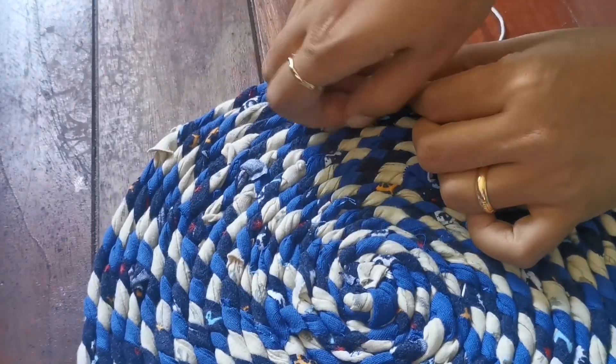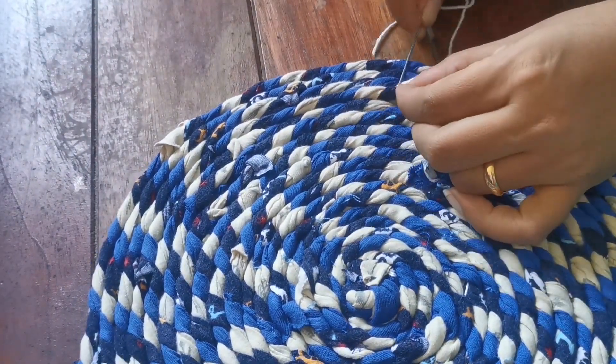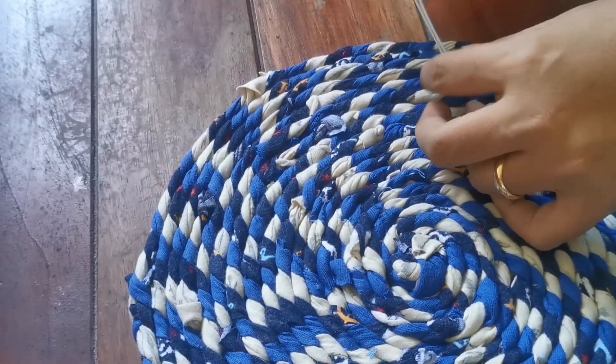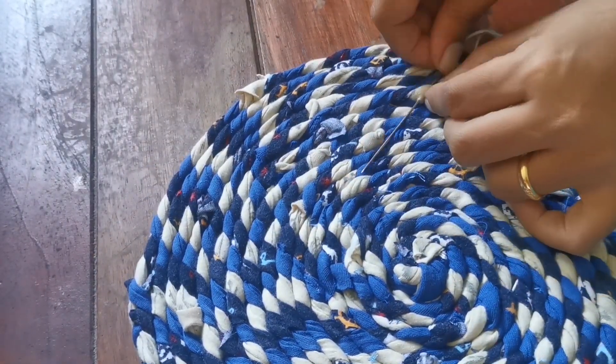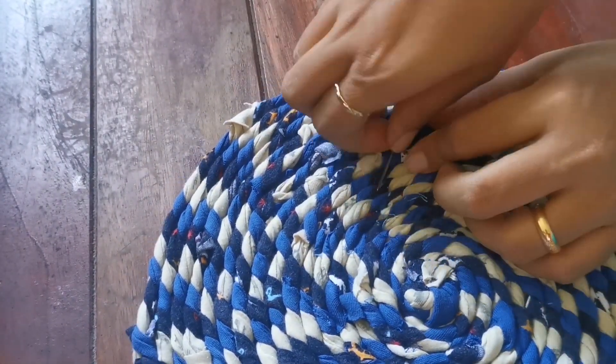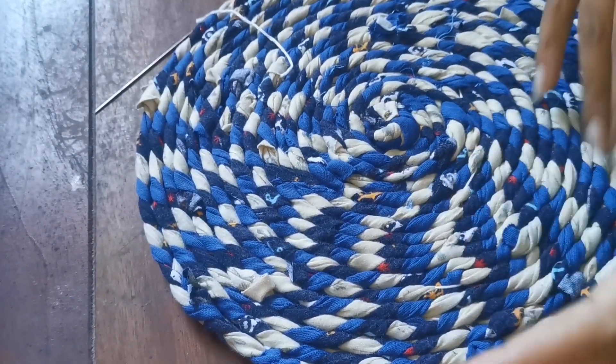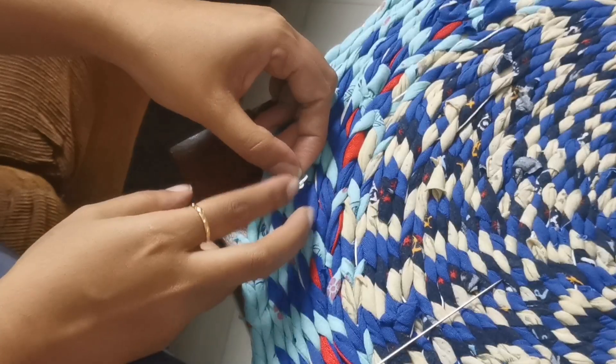Stitching is definitely the best process. However, if you're interested in a video on making a rug without stitching, let me know in the comments and I'll post one. So far, this is how the rug looks.